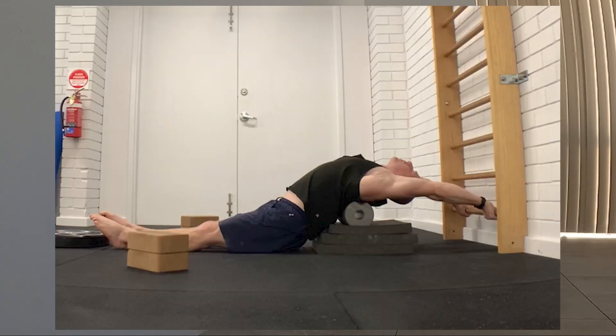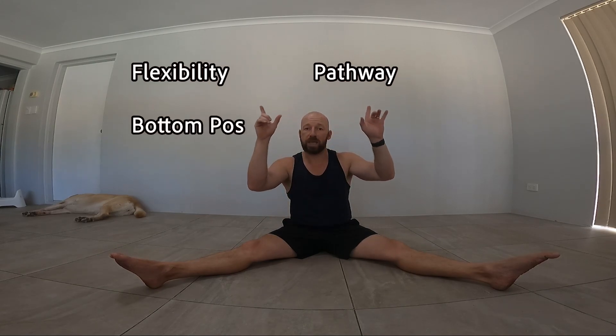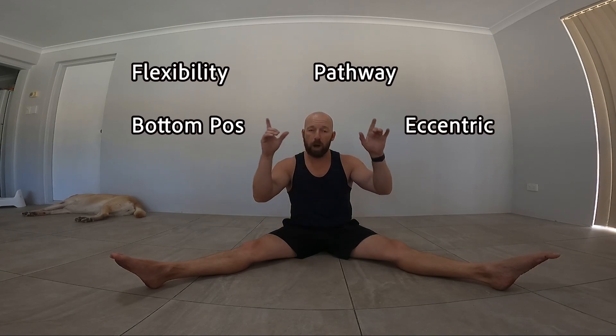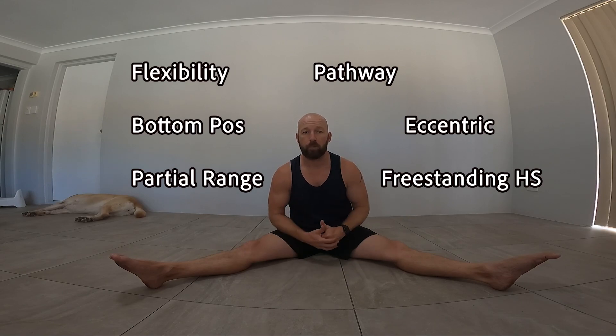Sit down and work out your priorities. If your flexibility is terrible, work the hamstrings and straddle good mornings. Mobility in the thoracic is really important too — get on that foam roller. I have a specific video on flexibility for the press handstand, I'll link that at the end. I didn't get my press until I was 38; I started this training at 37. To recap: work that flexibility, assess both straddle and forward fold, assess the pathway lying on your back, assess the bottom position hip-over-hands, assess the controlled eccentric, assess your partial range, and number one — get that freestanding handstand as strong as possible. Let me know in the comments if you have any questions.